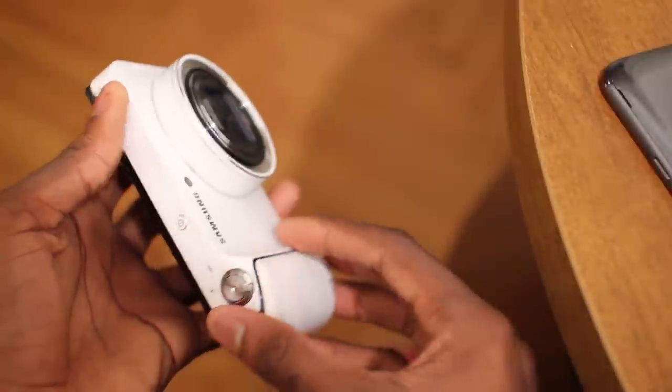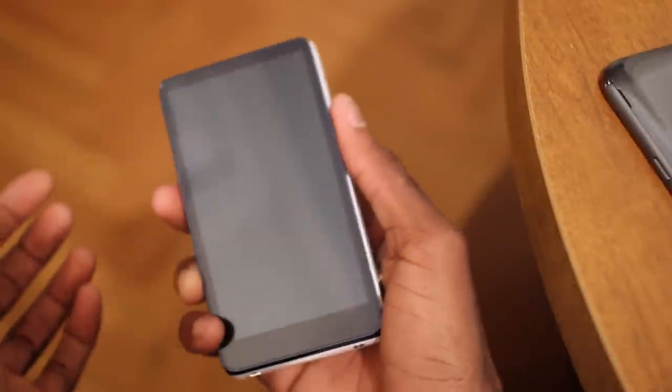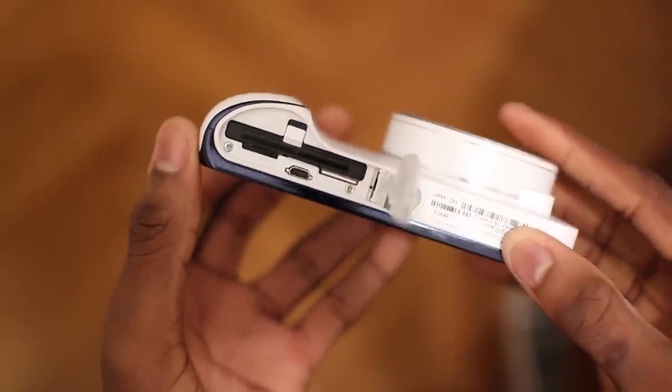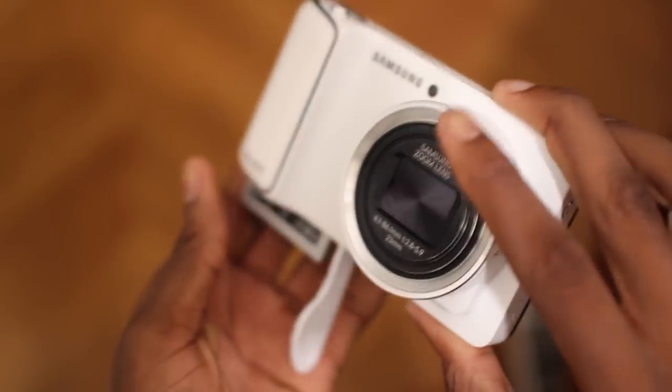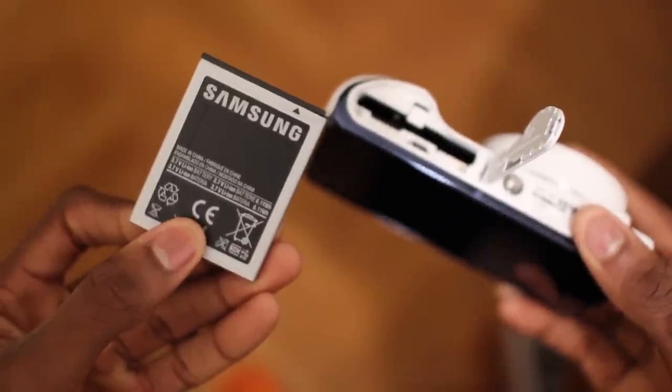This begins to separate itself from other digital cameras thanks to its connectivity. This is probably the most connected camera out there right now. It's essentially a mini tablet on the back — you can open up the bottom, throw in a SIM card, and connect to WiFi and 4G if you want. You can install any app from the Google Play Store. This is a really well-connected camera.